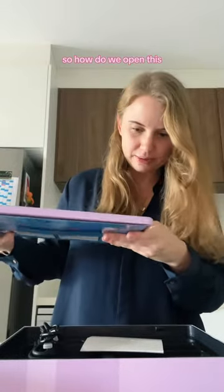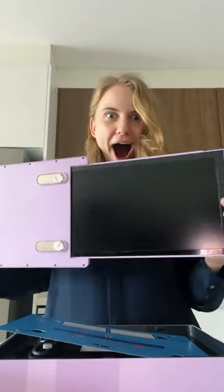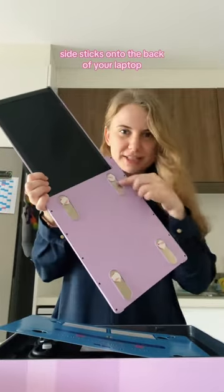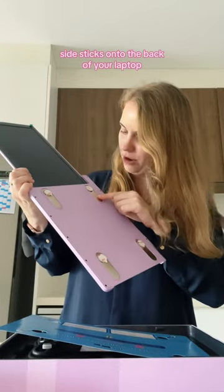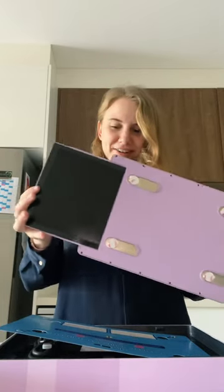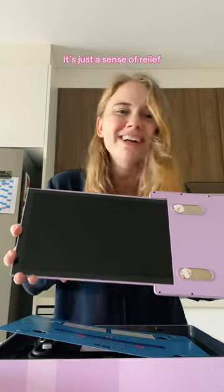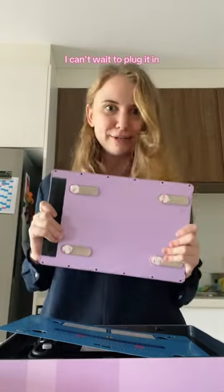So how do we open this? Oh my goodness. Presuming that this side sticks onto the back of your laptop, then that's your extra screen. It's just a sense of relief. That is so cool. I can't wait to plug it in.